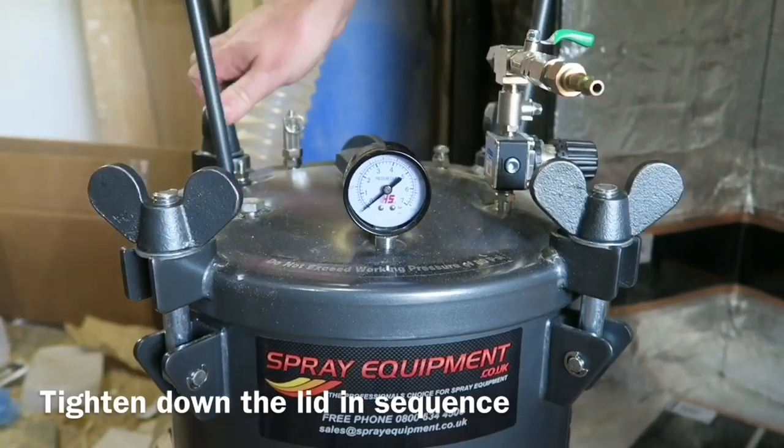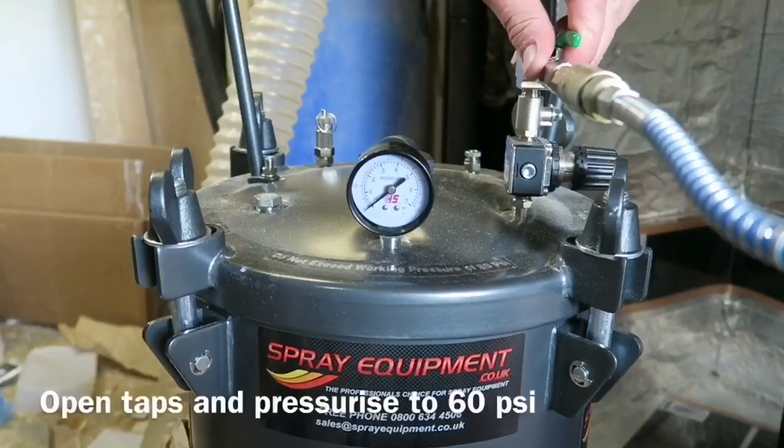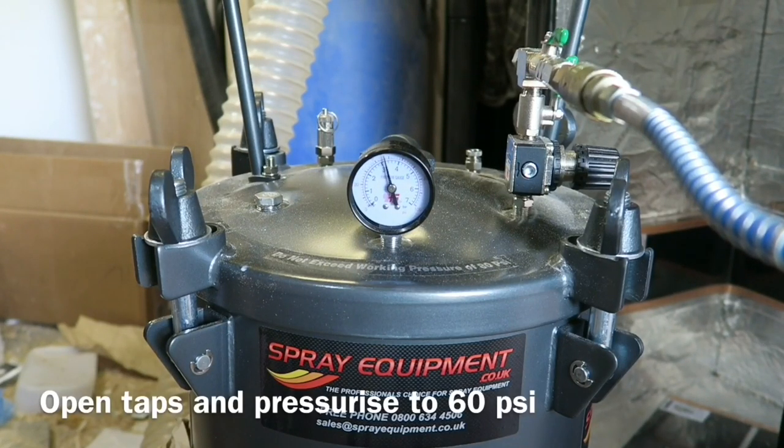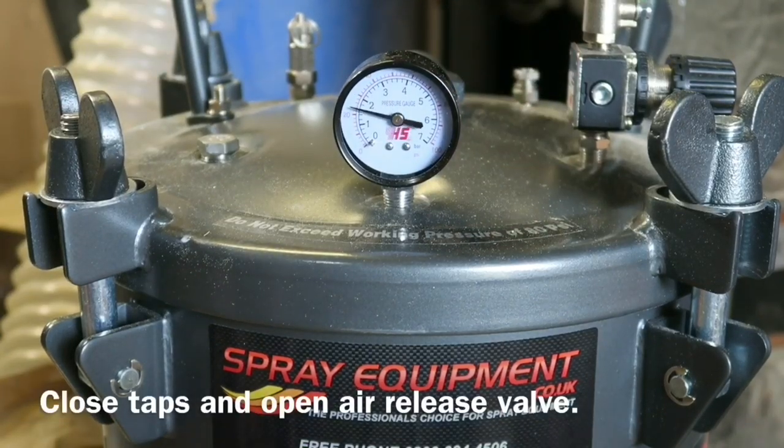Into the pressure pot — this is a 48-hour cure for this resin and I'd recommend leaving it under pressure for the full 48 hours, then leaving it for a couple of days after that just to complete the cure.